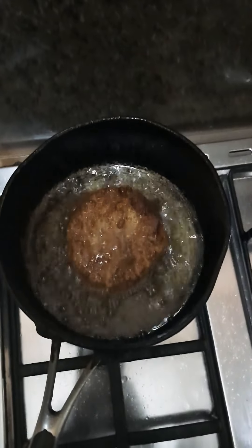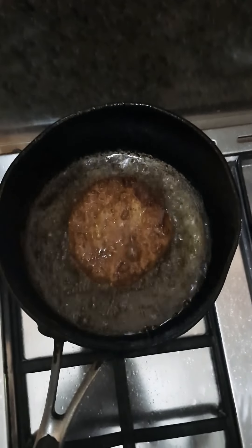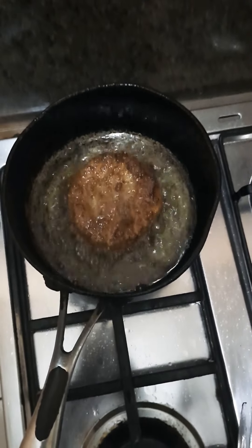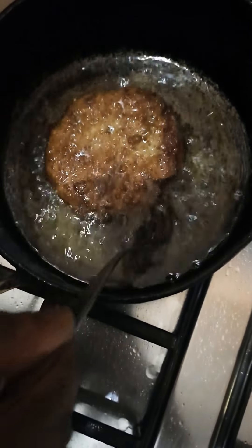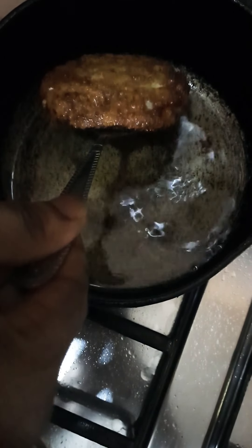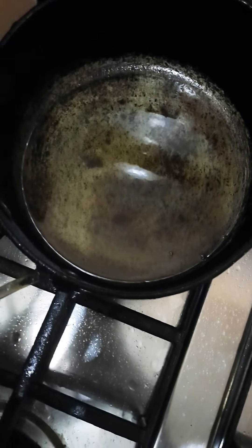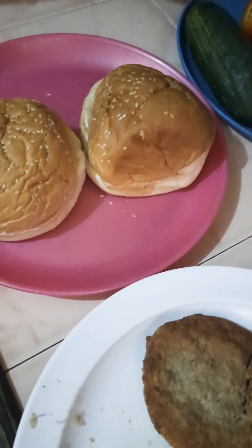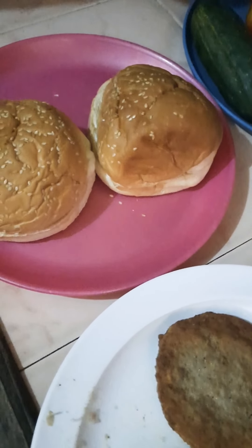All right, so I drop the other one in right now. We just flip it over - that's the other side frying. All right, so we don't need it anymore. We're done frying our burgers.